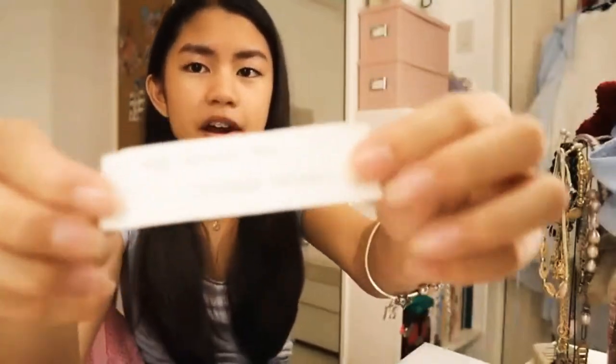Today I'm gonna go shopping for my very first pair of pointe shoes. I'm kind of a therapist now — an emotional therapist.